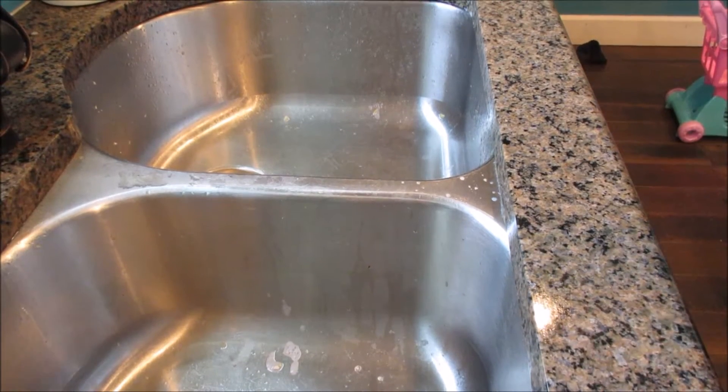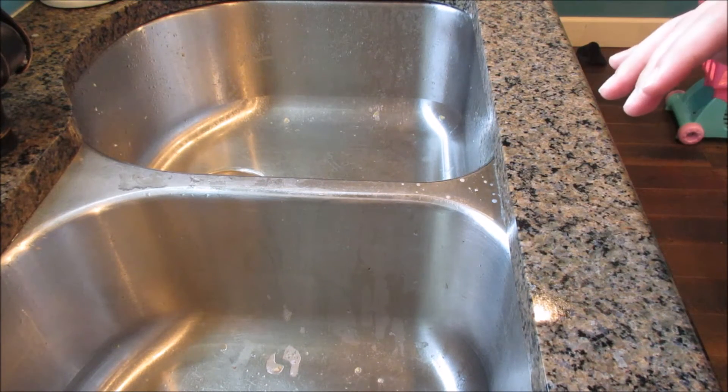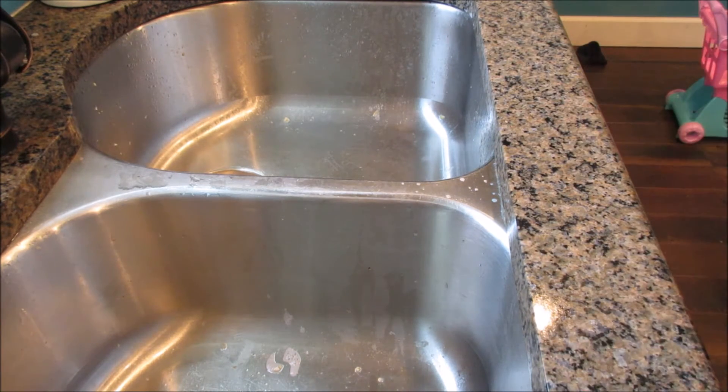I'm pretty sure the way that I found to clean a sink was through flylady.net. I'll post the link to her website down below. I'm pretty sure that's who it was.